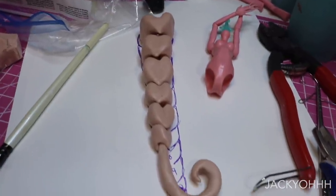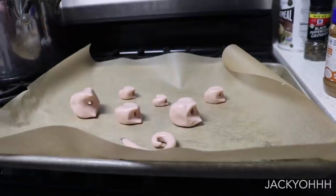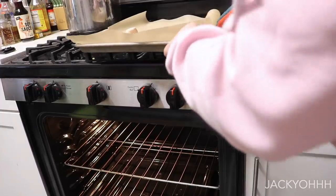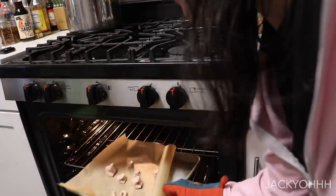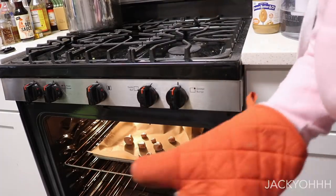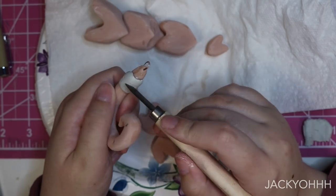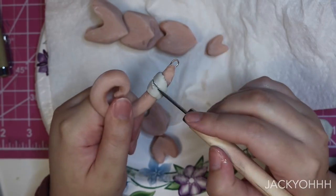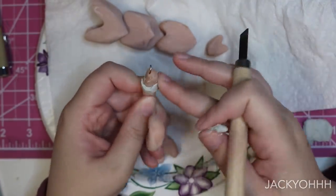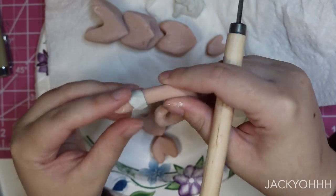We're going to be baking it - I baked it at 275 degrees; the instructions are on the packaging. Then I'm going to edit the shape a little bit with epoxy sculpt. I wanted the bottom of the tail to have more of a segmented look like the bendy part of the tail has, and I felt like I couldn't really get that detailing with the Super Sculpey - it just wasn't working out for me - so I'm going to do that with epoxy sculpt, which is what I'm most comfortable with.